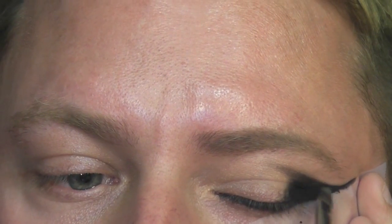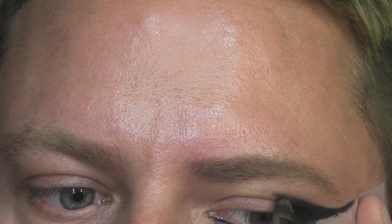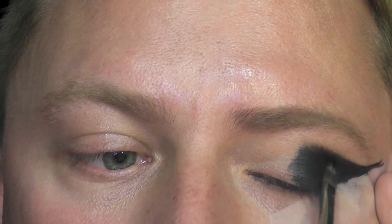Now we're using a gel eyeliner and I'm applying this to the entire eyelid. You want to just keep on going and again go right the way in around about just over halfway.